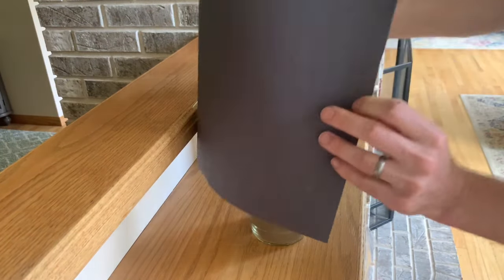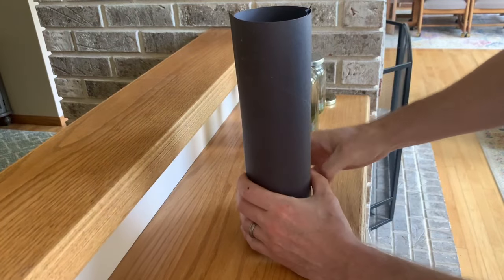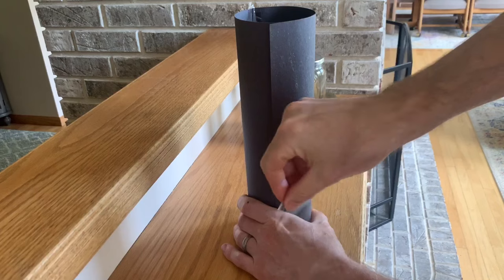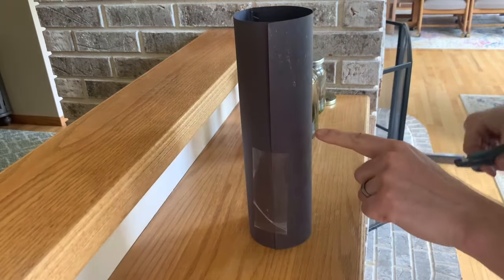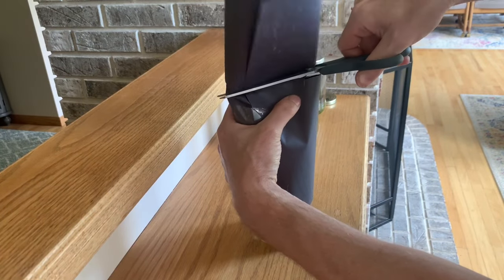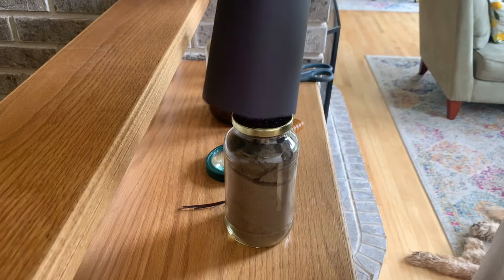Now, how to care for the ants. Ants dig in the dark — it's dark underground — so I made a simple shade out of black construction paper. Just wrap the black construction paper around the jar and tape it in place, then cut the top so it's just above the jar. Now they have a nice dark environment to work in.